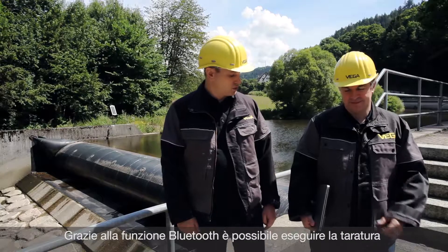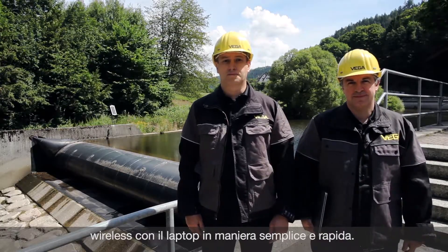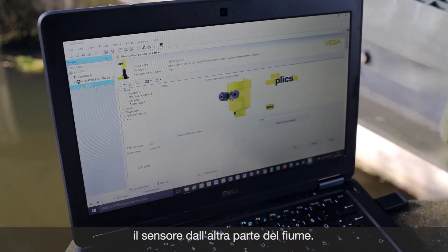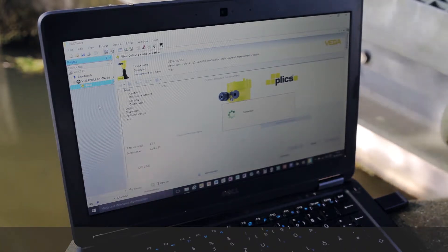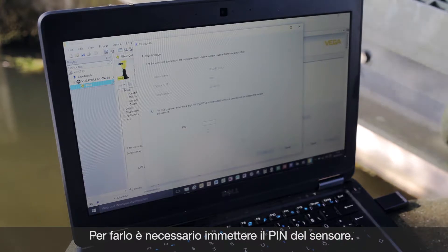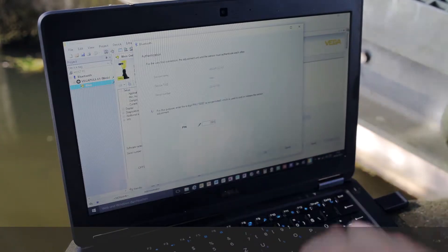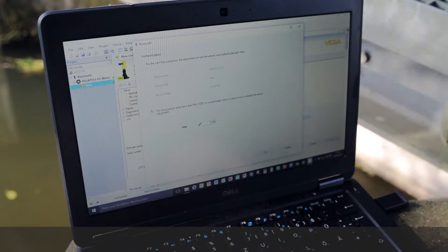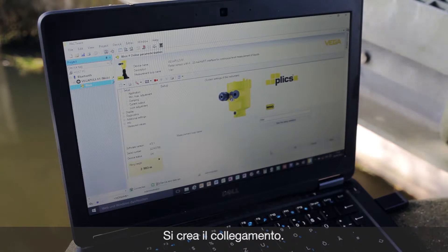With this Bluetooth Blixcom you can now operate with the laptop very easily, convenient and very quickly. We want now to connect wireless to the sensor. Therefore I connect with Pactware. Due to security reasons I need to include a PIN. Now we have connection with the sensor.